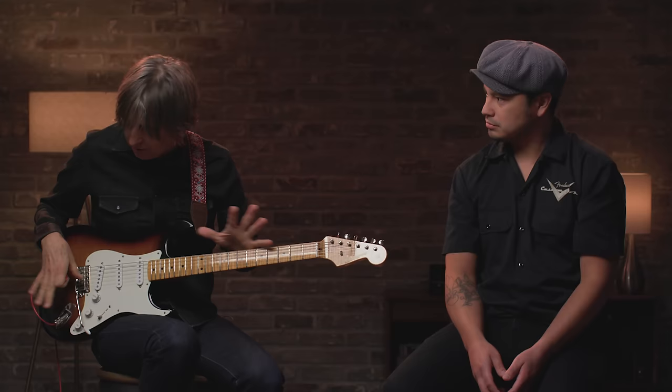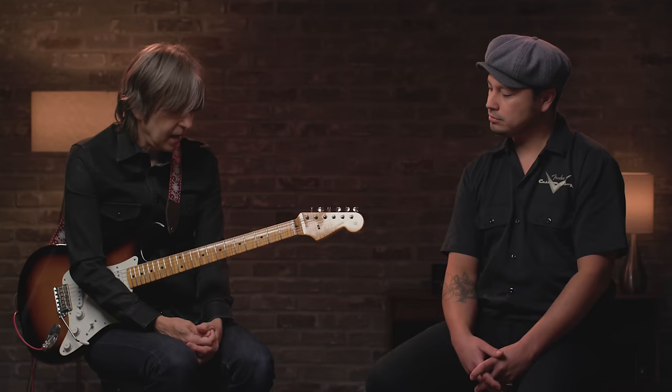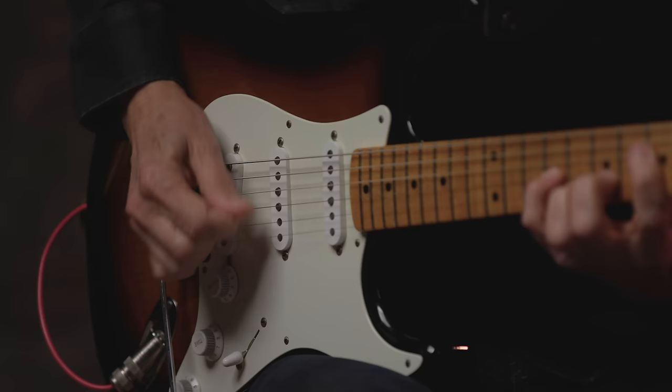I can play a stock Stratocaster and enjoy it, but if I want that one instrument to really cover as much as possible, then there are these few tweaks that Fender, Carlos, and I did together to capture what I spent many years doing on my favorite '54 I ever owned. I love the fact that this is going to be available to all the players out there and musicians that want to check it out. It's a quintessential destination — everything that I love about a Stratocaster — and to have it be available to any and all people that want to check it out, I think it's going to be great.